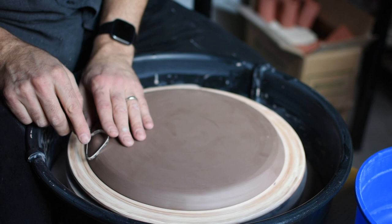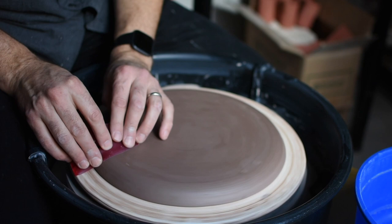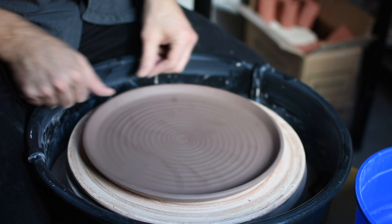Sometimes you can almost get away with not even trimming these slab plates, but it's a good idea to pay attention and make sure the bottom is how you want it to be. The final step in the making process is to smooth it out — I'm using the most flexible Mudtools rib, closing all the pores, and the plate is ready to dry out completely.